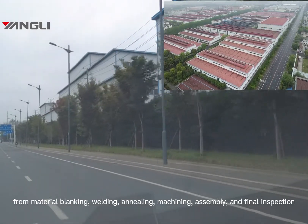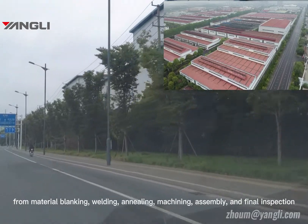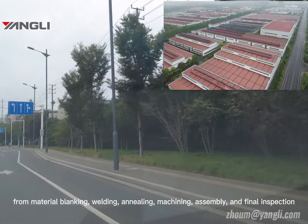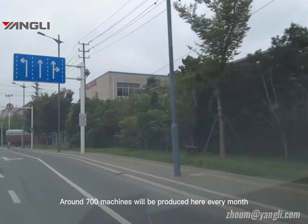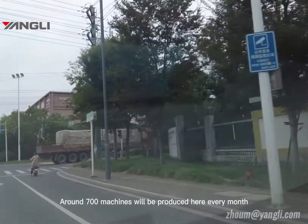In this factory, we do everything independently: from material blanking, welding, and lading, machining, assembly, and final inspection. Around 700 machines will be produced here every month.